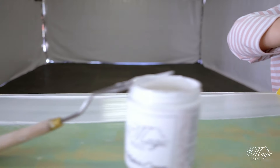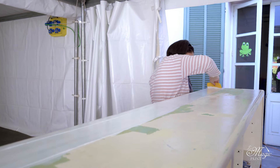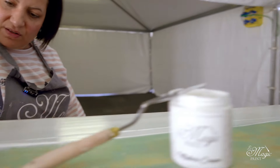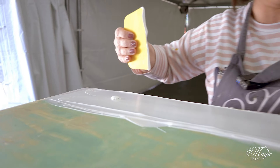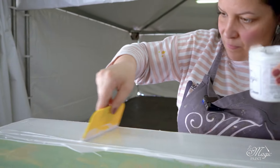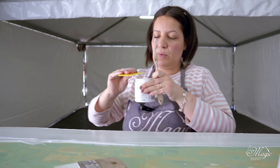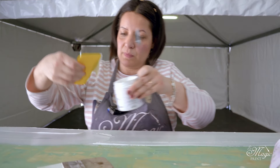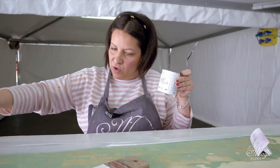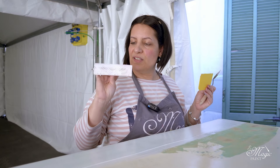Let's put some over here where there is less. And voila! Let's smooth it out. And if there is too much of it, no problem - actually better, you can remove it and avoid waste. Even when working with the wood pad, you can remove the excess; nothing should be wasted. Let's remove a little more and voila! You should use the wood grain painting pad with the circle facing downwards.